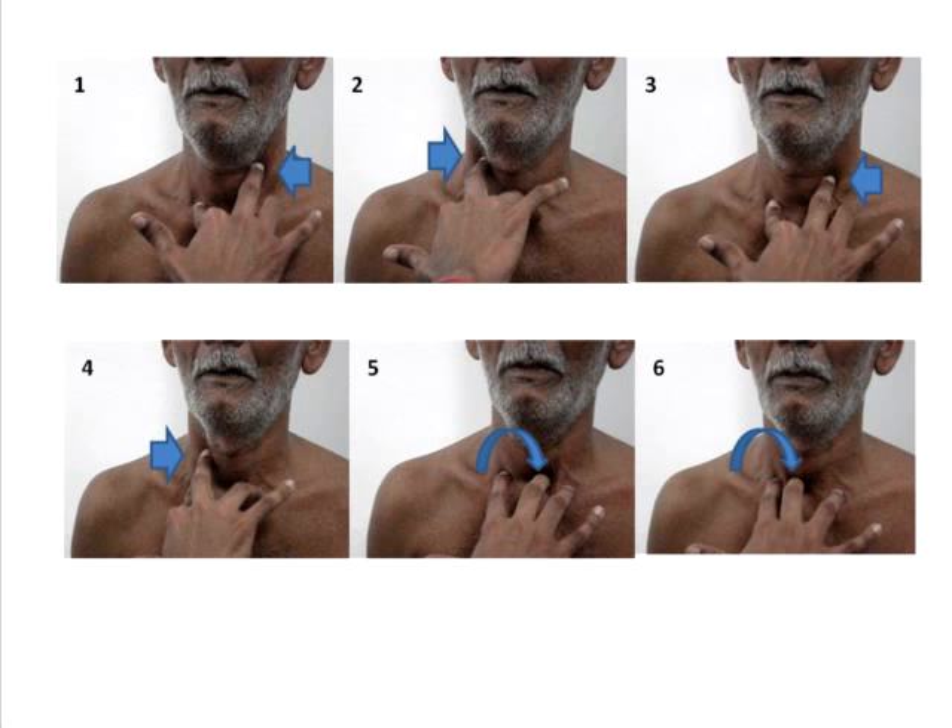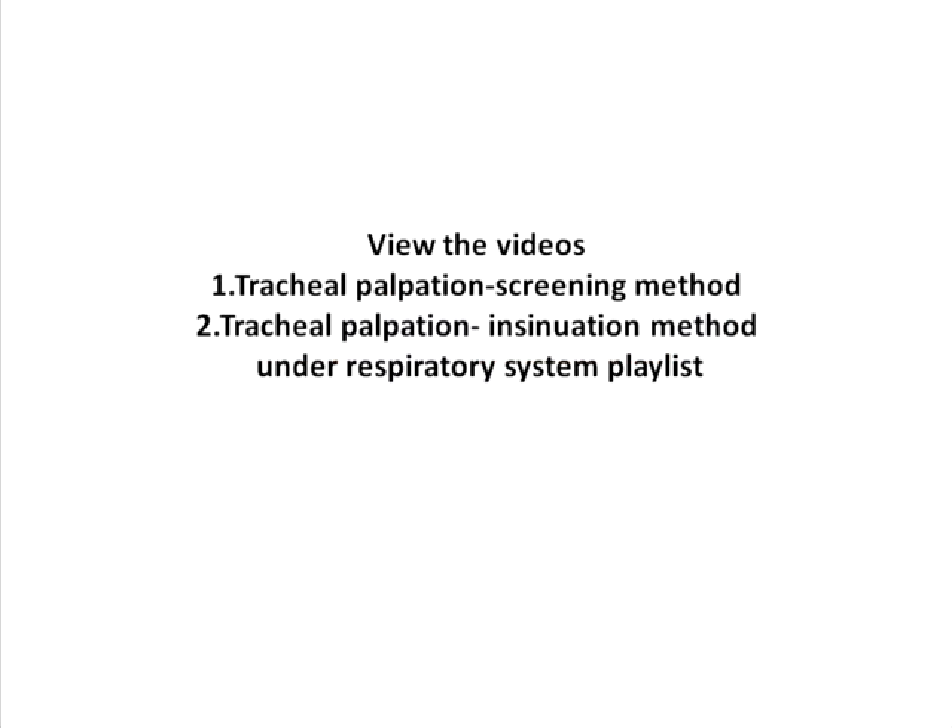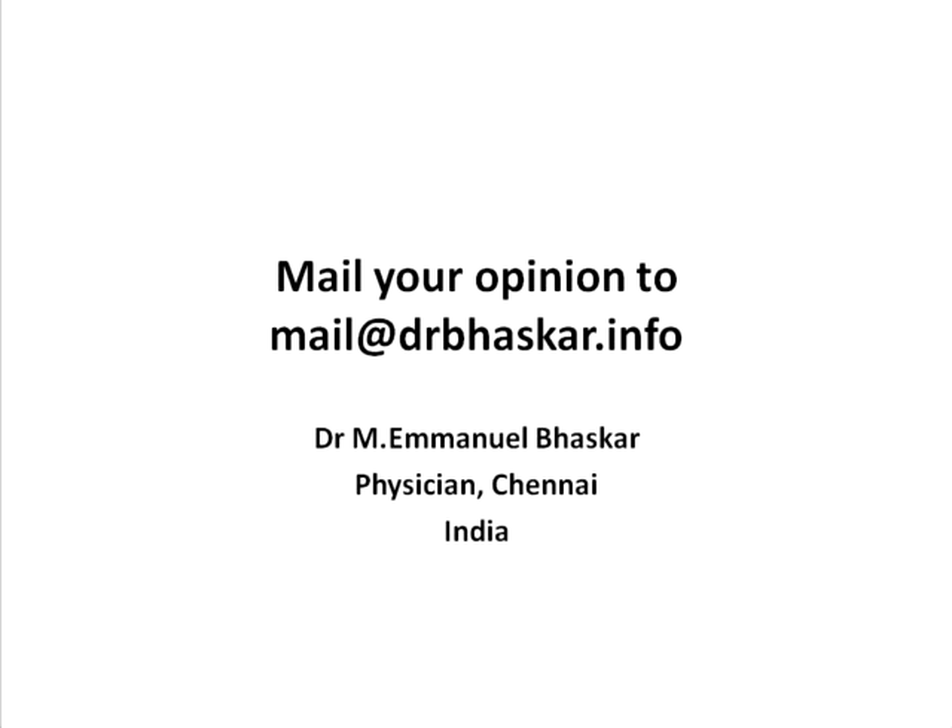Please view the videos on the screening method as well as the insinuation method for examining the tracheal position. You can find them under the playlist for the respiratory system on this channel.